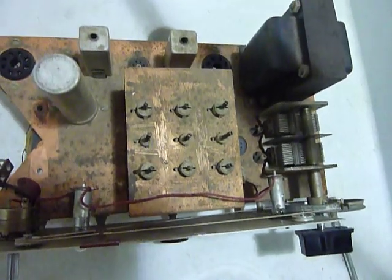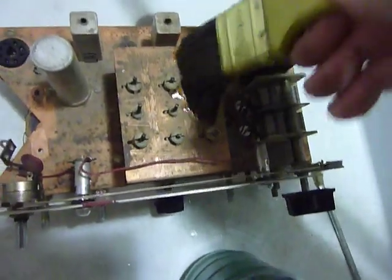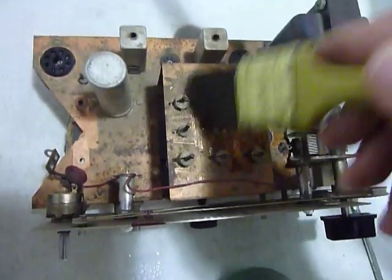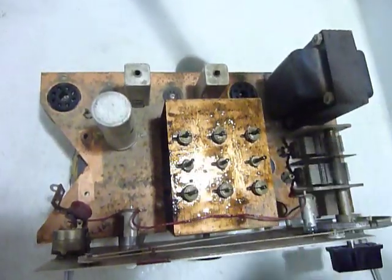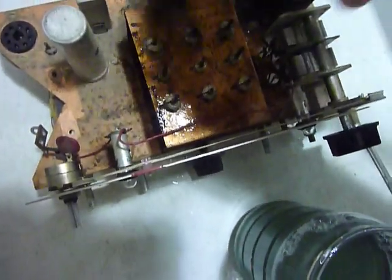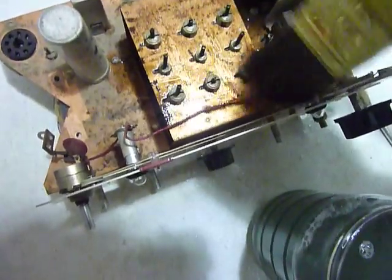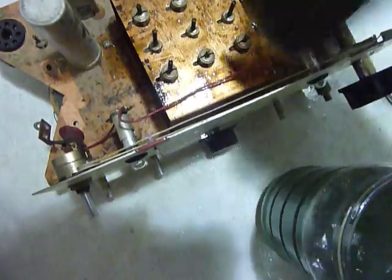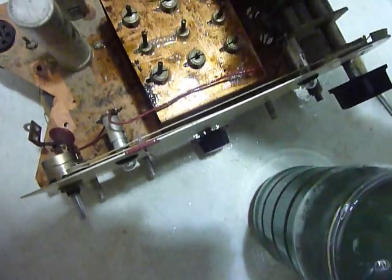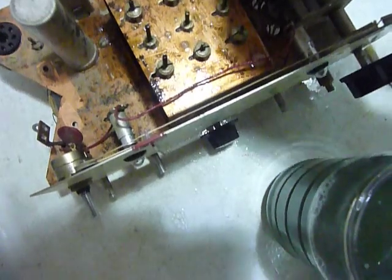The soap I'm using — I've used Dawn soap in about a 50-50 mix before. I don't know for sure that this is Dawn, but I do know it's dishwashing soap. I try not to get a whole lot of it in the IF transformers — I'll clean the tops of those off separately with a small Q-tip and some alcohol. I don't want to use the soapy mixture much on the IF transformers, so I kind of stay away from those.